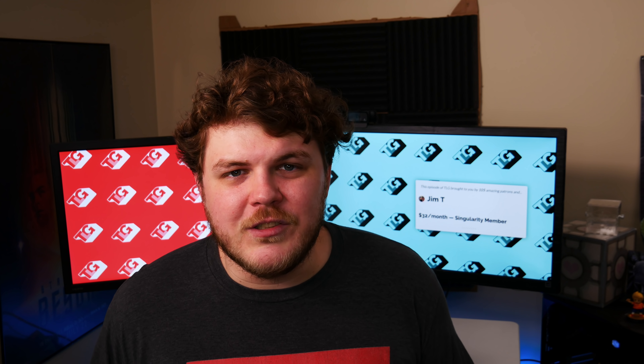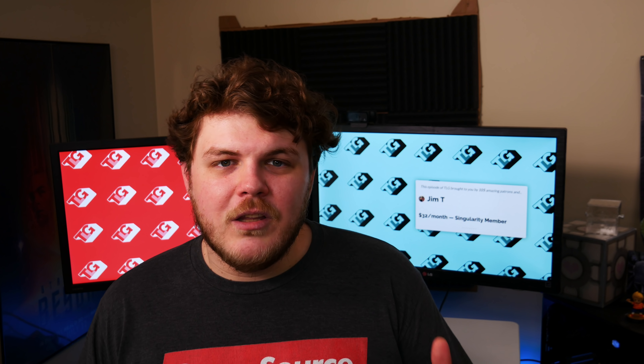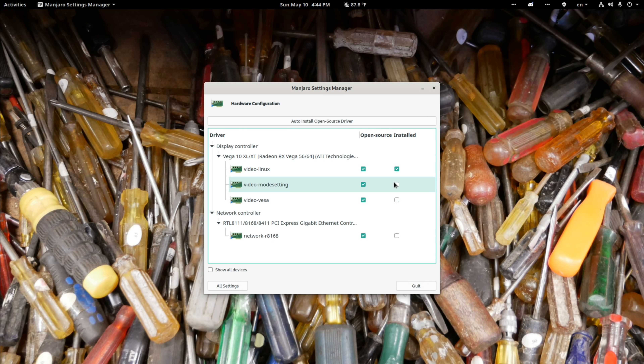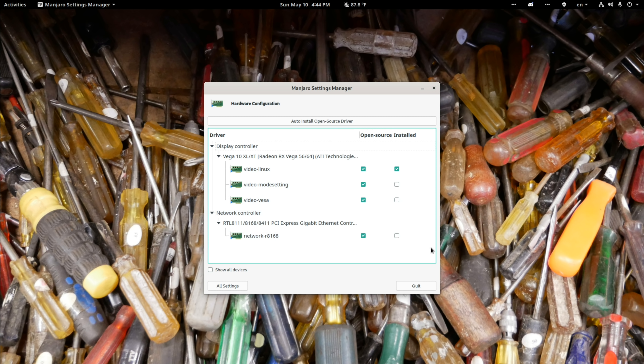The next thing is device drivers. This is something a lot of distributions do, but Manjaro does it very well. If you have a GPU or another device that needs a proprietary driver, just head into the Manjaro Settings Manager — which is separate from the GNOME settings panel. From there, double-click on Hardware Configuration, locate the device in the list, and check the Install box for the option you want. It shows you which drivers are FOSS and which are proprietary right in the column — super handy and easy to use. You can also use a terminal application, which works just as well.